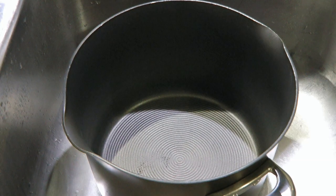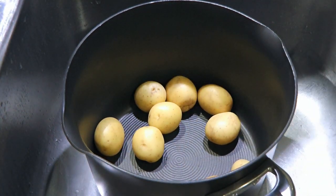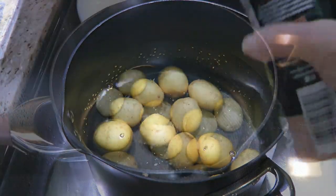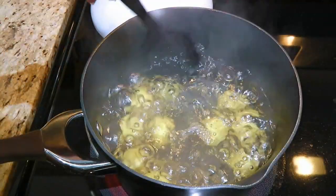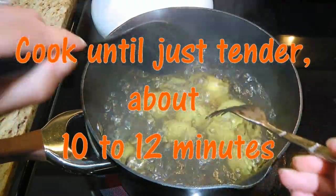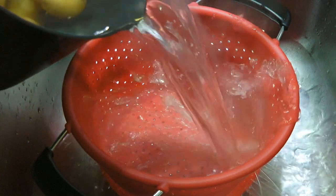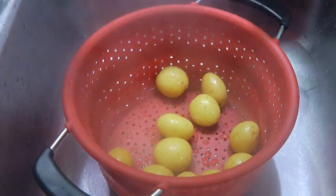We'll cover and transfer to the fridge for one and a half hours. An hour before serving, we'll prep the other ingredients. Let's start with the baby potatoes. We'll place them in a medium pot, fill it up with cold water, and add some salt. We'll cover, bring it to a boil, and cook for 10 to 12 minutes or until just tender so they keep their shape — we want a slight resistance, that's all. Mine were perfect after 10 minutes, so we'll remove from the heat, drain in a colander, and let them sit for a few minutes before cutting them in half.